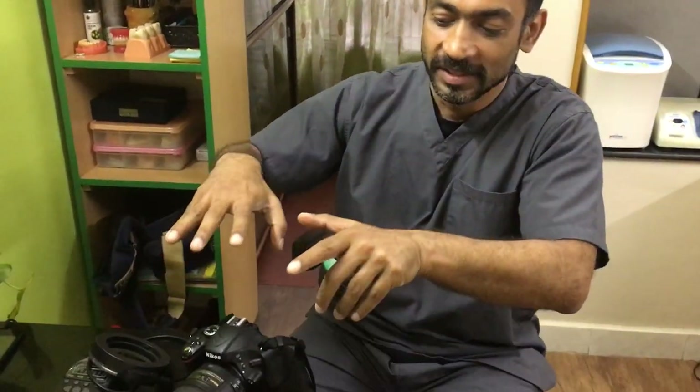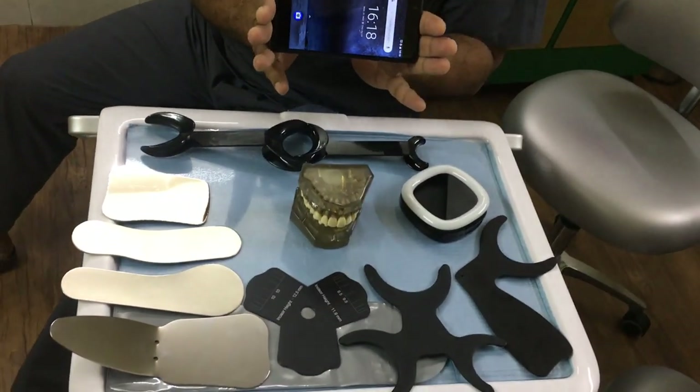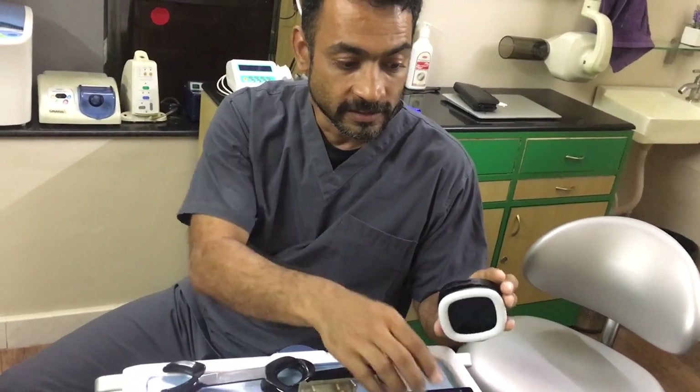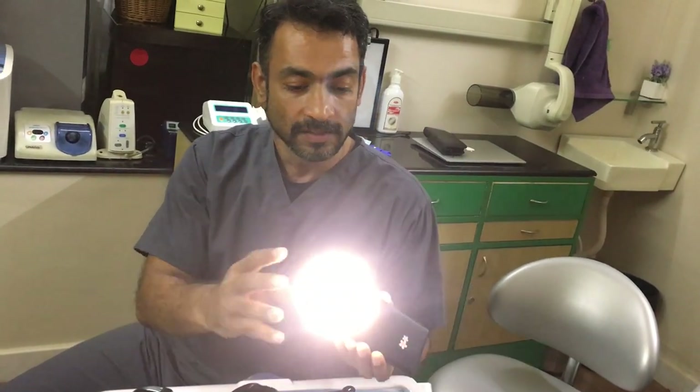Welcome to another session with the Dental Advisor. Today we're talking about photography. I have my Nikon camera with a macro lens and a ring flash — and if it wasn't so expensive I'd throw it away. Right now it's exciting times because everything has moved over to mobile phone photography. This is now my camera, 8 megapixels, and all I need to attach is a ring flash you can pick off Amazon, AliExpress, or wherever for about 500 to 1000 rupees. It connects by USB, you can recharge it, and it gives a pretty bright light that slips over the lens.